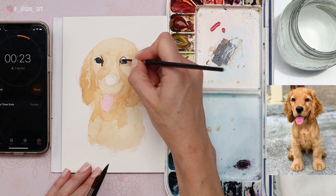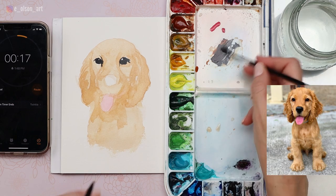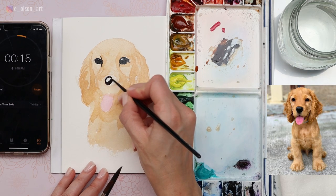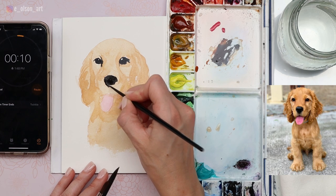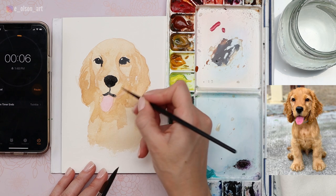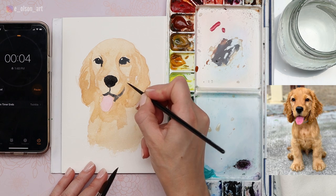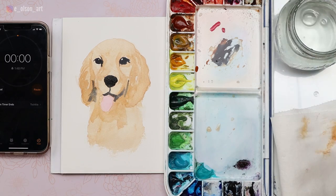I already have 20 seconds left. I think I should have used a bigger brush for this. Quickly going to paint on the nose — 15 seconds. As fast as you can, lay down the dark color wherever it's the most essential. Done.